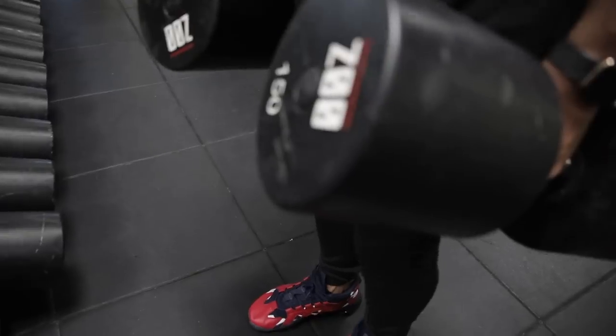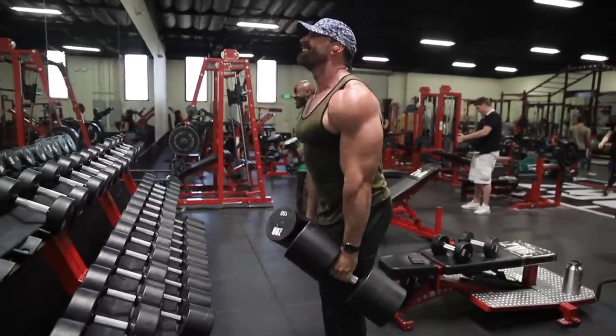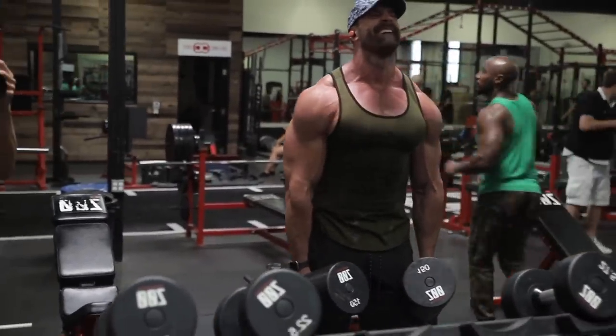The last exercise — heed my advice: do heavy shrugs. You're probably a lot stronger than you think on shrugs. The hardest part is going to be your grip. I really like to do heavy shrugs without wrist wraps, but wraps are fine too. Don't underestimate yourself — a lot of people lowball themselves on shrugs and just do lighter weight for more reps. Try going heavy on this one.